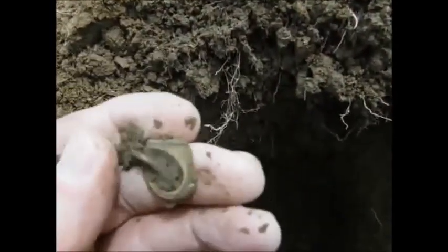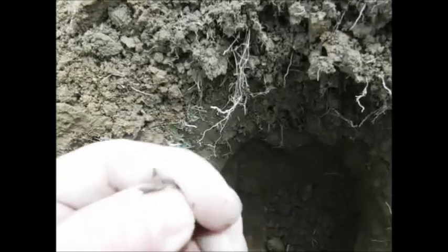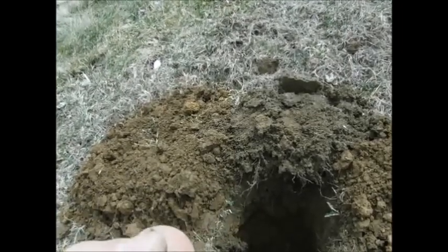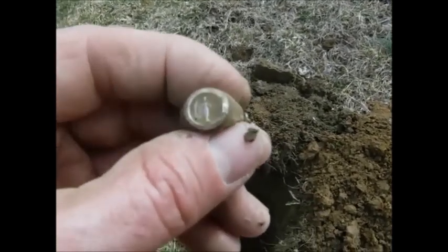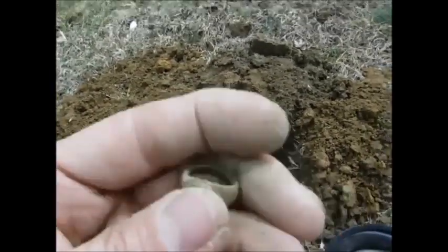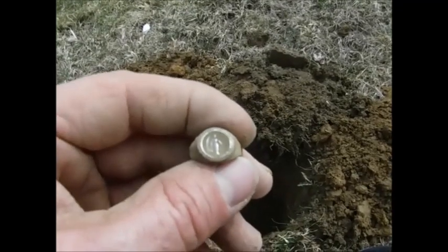I was digging and digging and digging. Child's ring or something — bubble gum thing. I don't know if it's silver or not. It's got a little lady on it or something. I can't get it out. A little lady on it. Maybe it's gold, I don't know. Must be like 10 inches down.